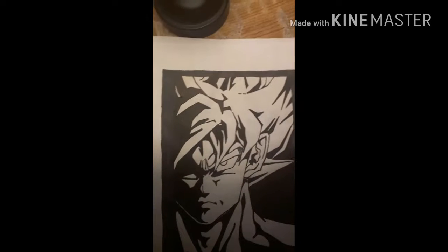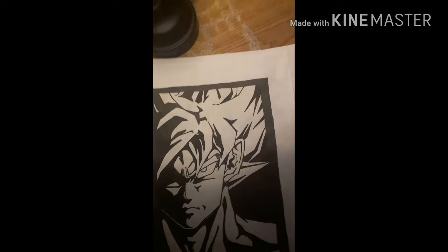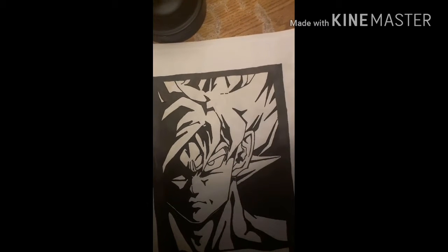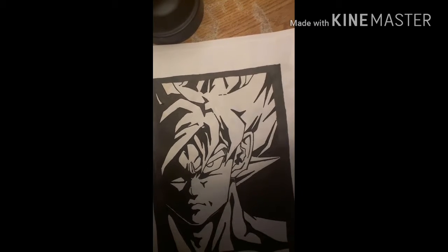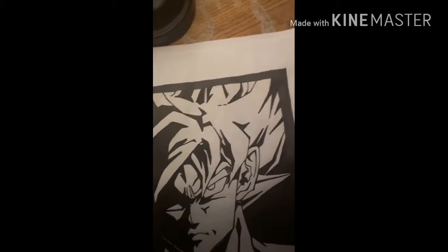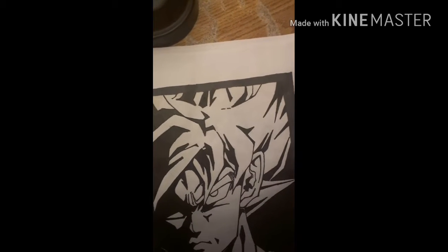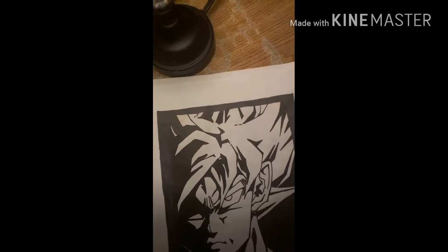I don't know if I showed this in the past or not, but this is the Goku that I made. As you can see there's a lot of black — it's really dark. I did this with a Sharpie and a pen, so that's why it looks the way it does. I wanted to give it kind of a shadow effect instead of just drawing it the typical way. I've been drawing for a really long time and I do know how to do this kind of stuff.